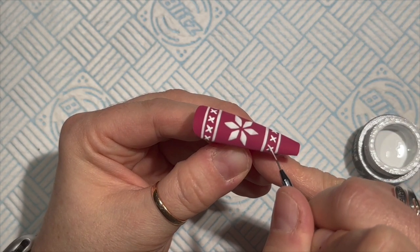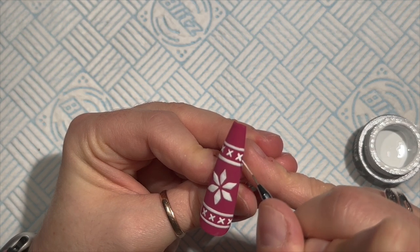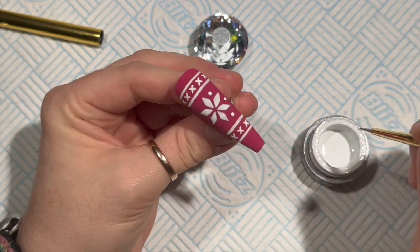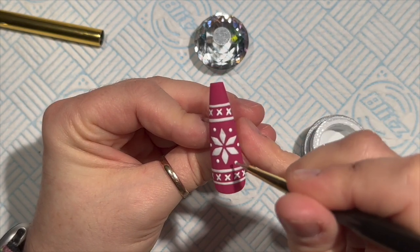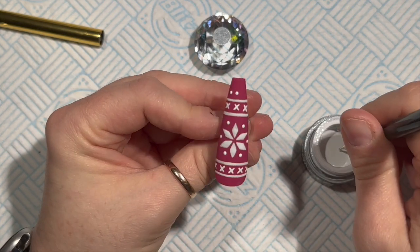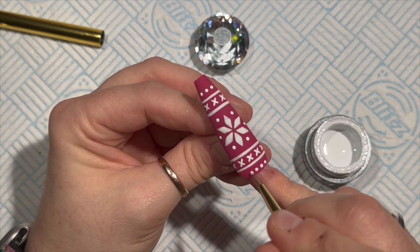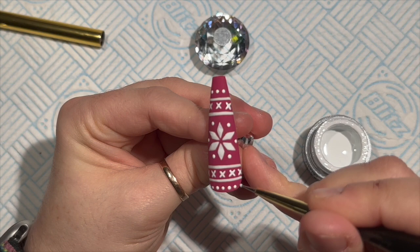I'm putting the crosses at the bottom again, but because the nail tapers inwards I'm only going to put three crosses on the bottom. Before I sprinkle with acrylic I'm going to add some little dots in between the diamonds - six dots around the flower diamond - then a line of dots along the bottom and a line along the top, trying to keep them roughly the same size and distance apart.